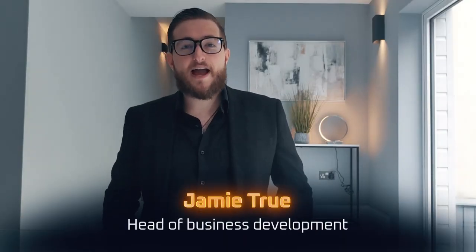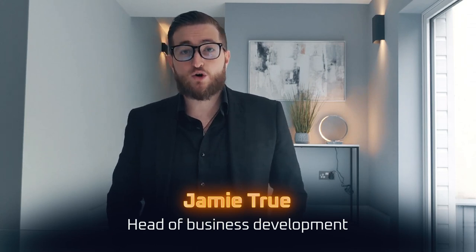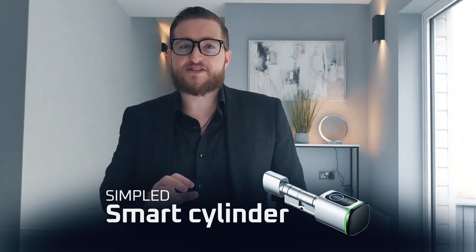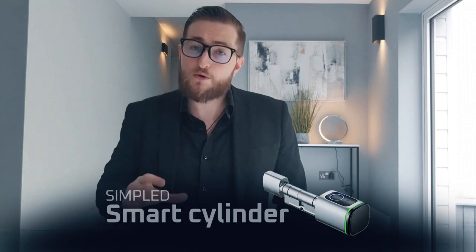Hello, my name is Jamie True, I'm Head of Business Development here at Simpled. If you're watching this video then you're interested in one of our smart cylinders. Here I have a list of frequently asked questions that we get emailed in every day regarding our cylinders and I just wanted to go through some of them to hopefully answer any questions or queries you might have. So let's jump into it.